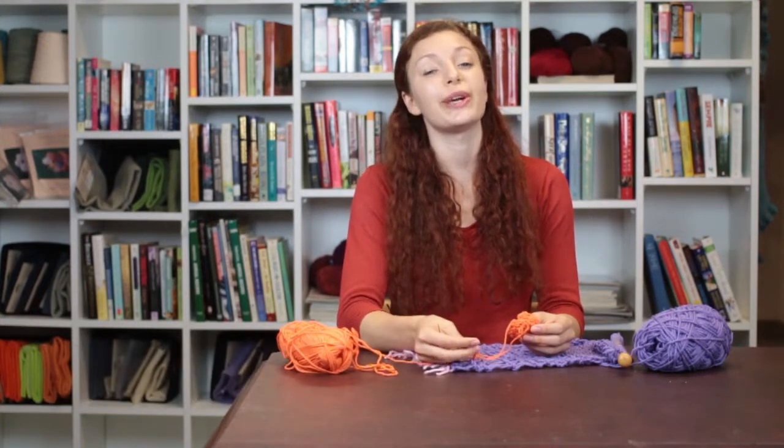Hi, my name is Autumn Wintersgill from Knitting in the Red, and today we're going to talk about how to sew a knit flower onto a scarf.